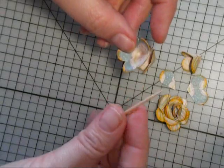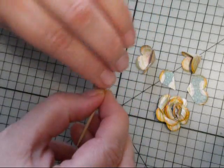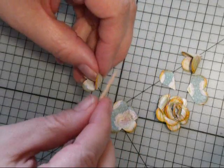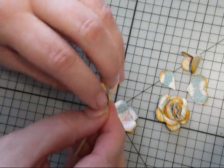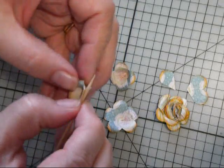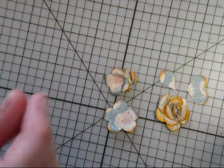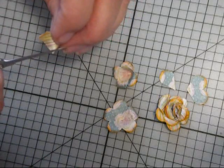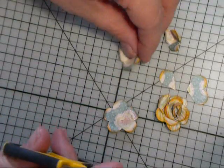Then you take a toothpick and you just roll over the petals to give them the little curl that you would see on a rose petal. And you go ahead and do that on the other two as well. Then on the two smaller cone shapes, I'm just going to cut off the tip so they won't sit up too high in the flower and look all awkward.